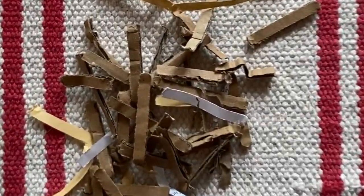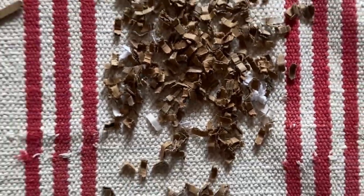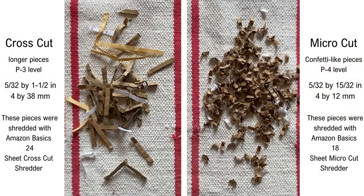Let's talk about the difference in shred sizes. On the left, the 24-sheet cross-cut shredder will produce P3-level pieces. The pieces are longer, about 1.5 inches. On the right, the 18-sheet micro-cut will produce P4-level pieces that are confetti-sized.